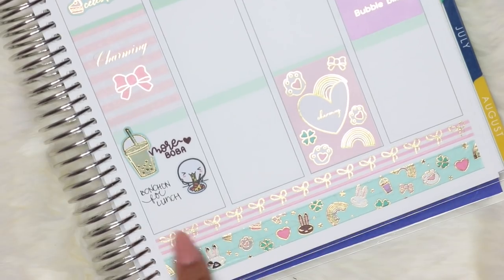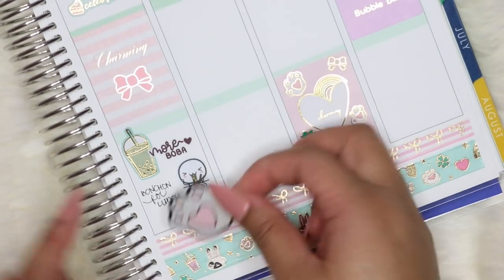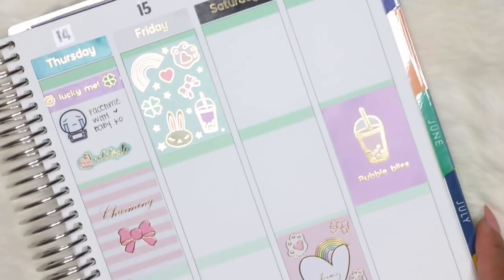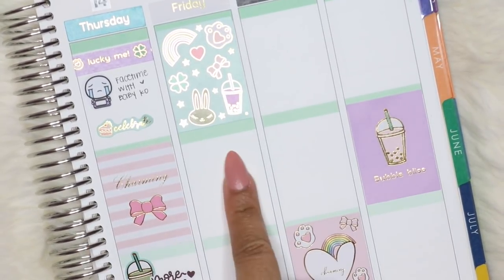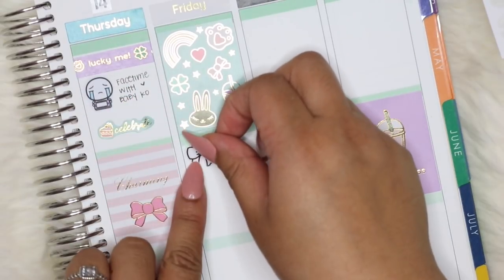That's the last thing I'm marking for Thursday, so I'm using one of the decals to cover some space and adding another one on this side. For Friday, I had work in the morning, so I'm grabbing another foiled bow from Hazel Stickers to mark my shift.